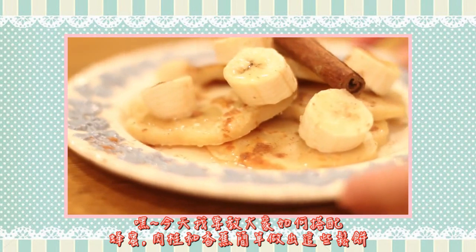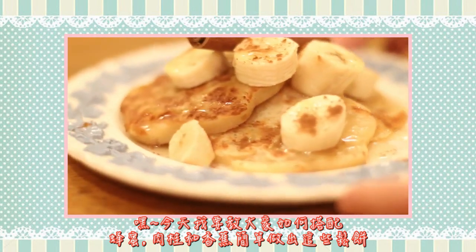Hey! Today I will show you how you can easily make some pancakes paired with honey, cinnamon, and bananas.